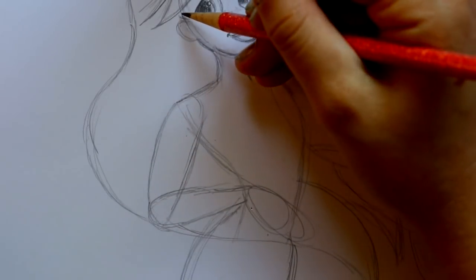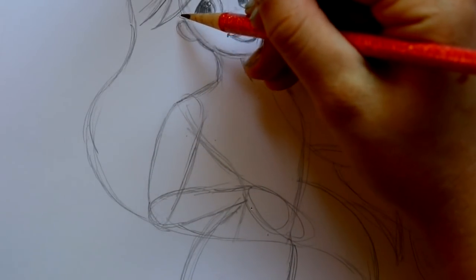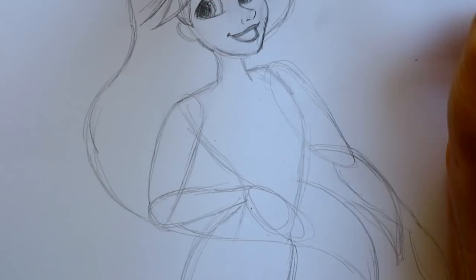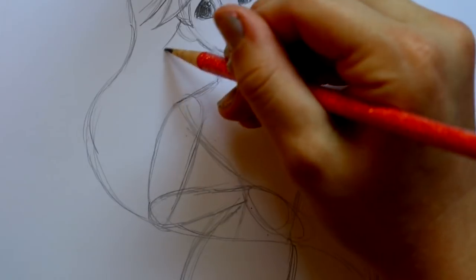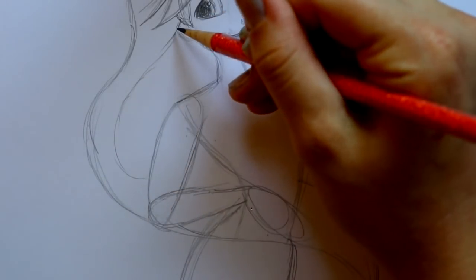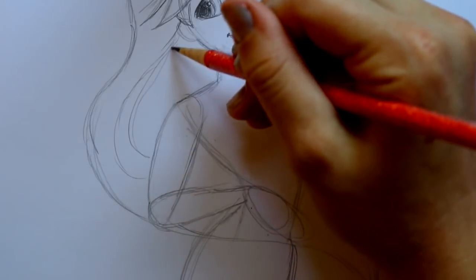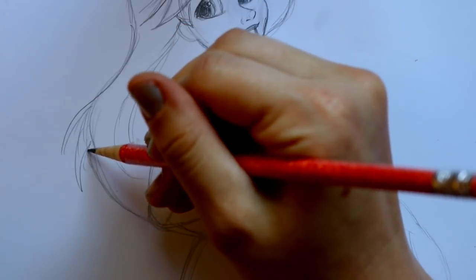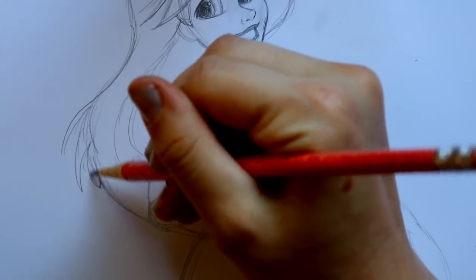I'm gonna jump from right above her ear — she has a little bit of hair going on the side of her face. Then there are parts of her hair that are going down into this big ginormous clump, another one, and there's gonna be a piece over here, a piece over here, and a piece over here.